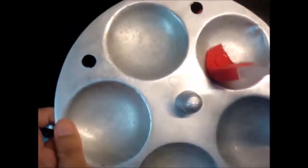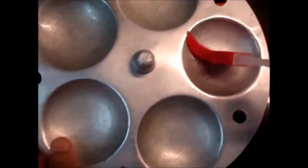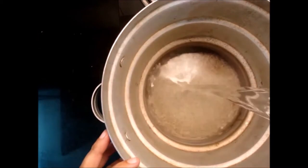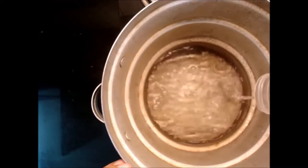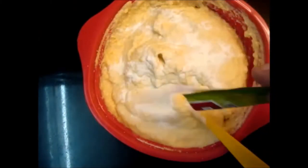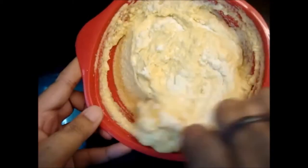I will brush the molds with oil. Now I have got about half a glass of water and the gas is on. I will add a little bit more water to the mixture.